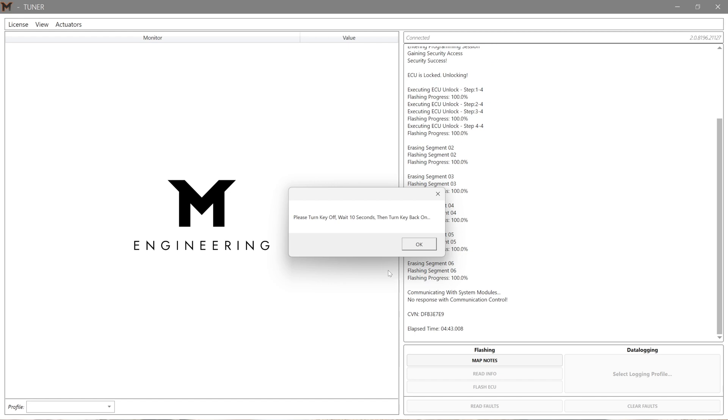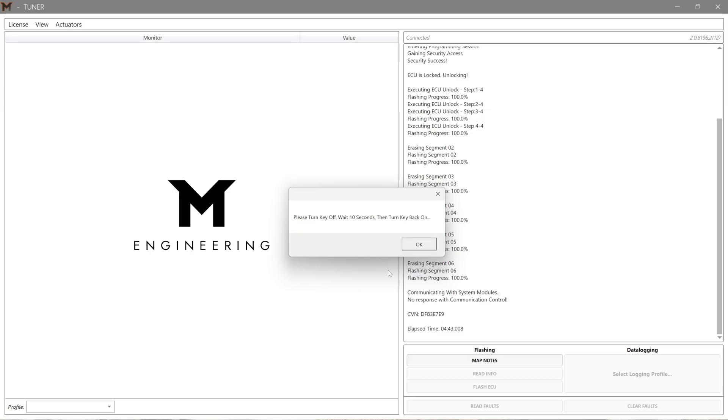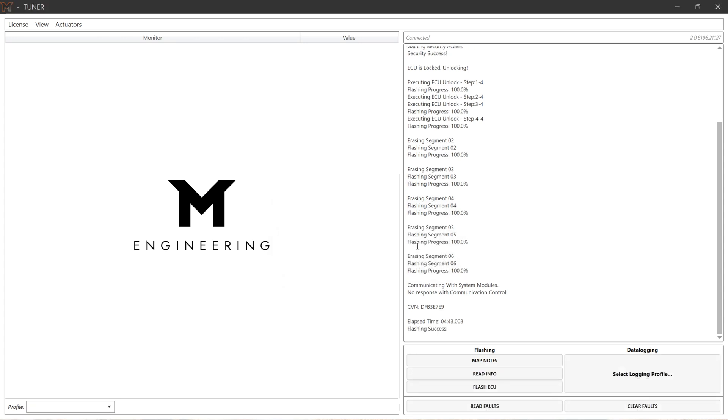Once it's gone through all of the segments, go ahead and key off for 10 seconds, then key back on and hit OK. And that's it — the flashing process is complete. It is possible that you may see a couple of error messages on the dash; that's completely normal. Just give your car a few miles of driving or a few drive cycles and those should go away.